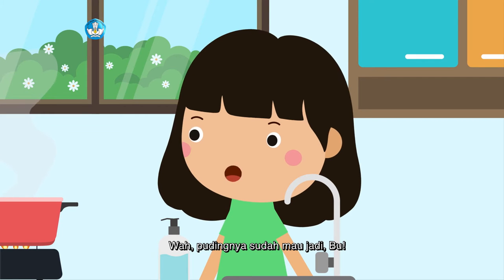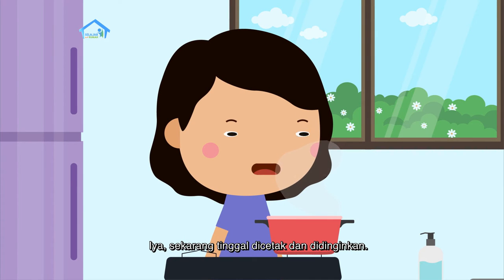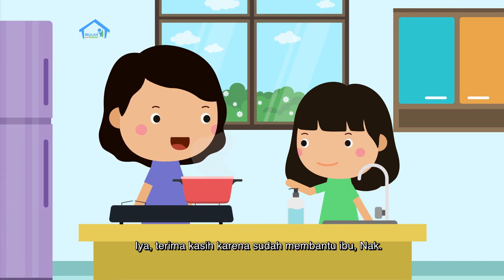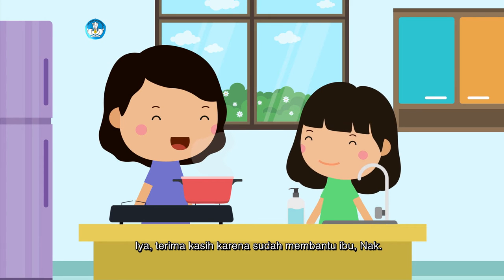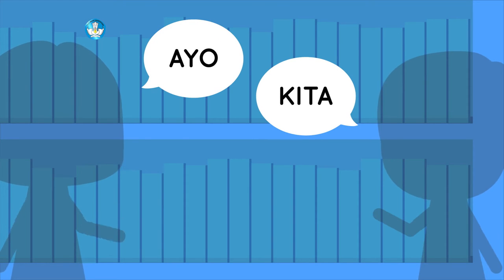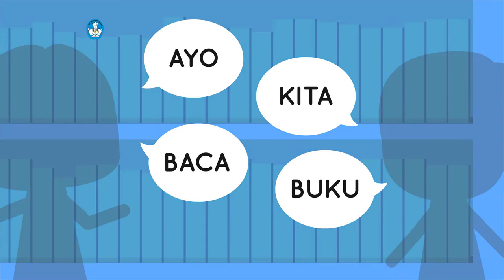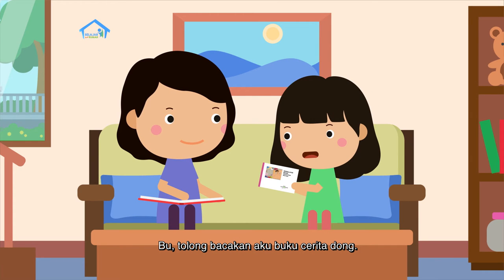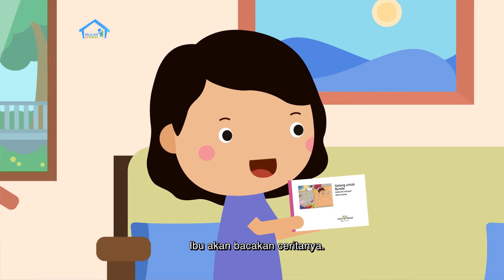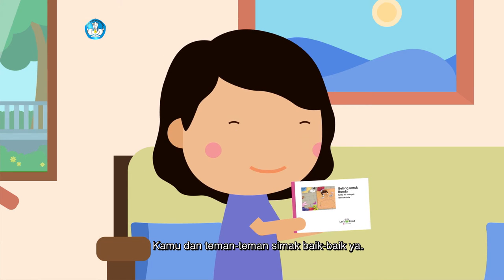Wah, pudingnya sudah mau jadi, Bu. Iya, sekarang tinggal dicetak dan didinginkan. Nanti kita makan bersama ayah dan kakak ya, Bu. Terima kasih karena sudah membantu ibu, nak. Bu, tolong bacakan aku buku cerita dong. Boleh. Ibu akan bacakan ceritanya. Kamu dan teman-teman simak baik-baik ya.